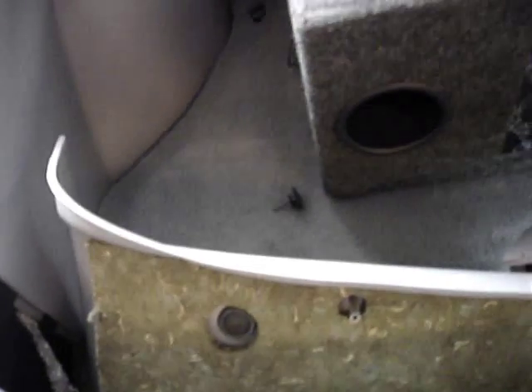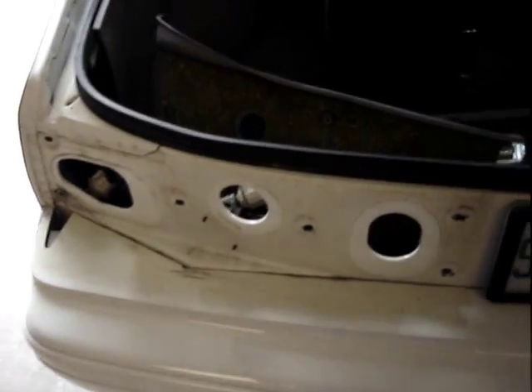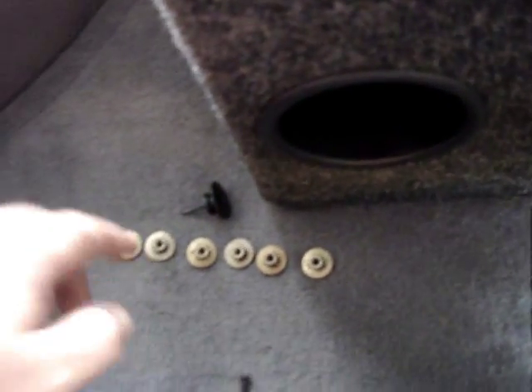Once we remove those screws that I showed you — you've got one on here, one on the panel, two across the top — you just remove the panel, which allows you to get to the nuts that hold the taillights in. Once you remove the six or seven sixteenths nuts, your taillights should come free.